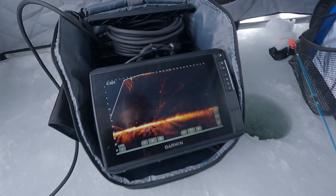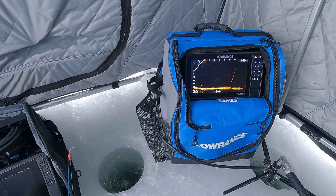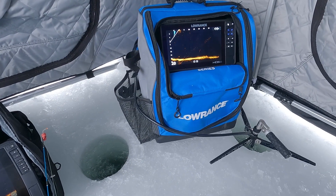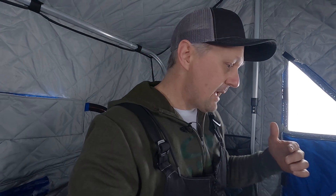There you can see we've got the Garmin unit set up with the LVS 34 and the Lowrance unit over there with the Active Target 2 transducer and module. I've been out here for maybe 25–30 minutes just setting them up and playing with them, and I'm really surprised with the results so far. I'm going to go over how we've got each unit set up and then talk about what I like about each one to help you decide which is best for you.